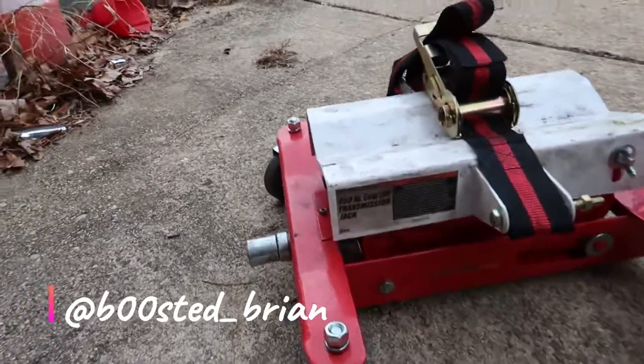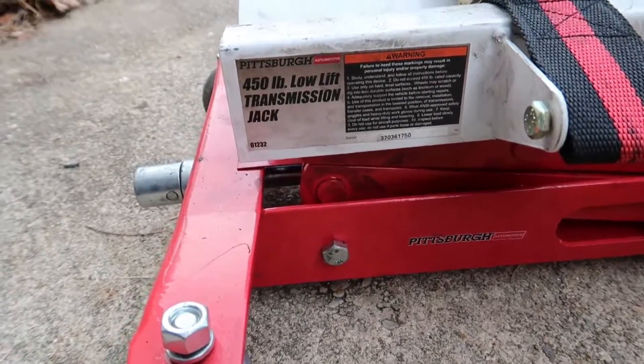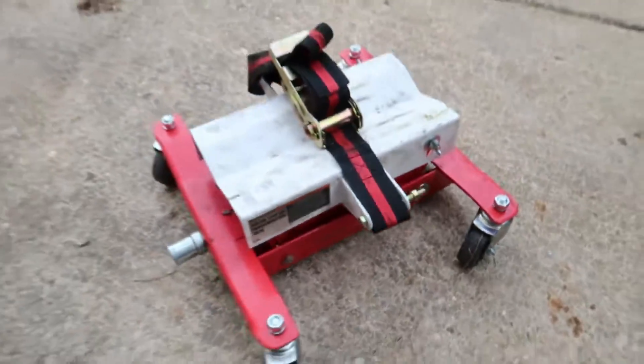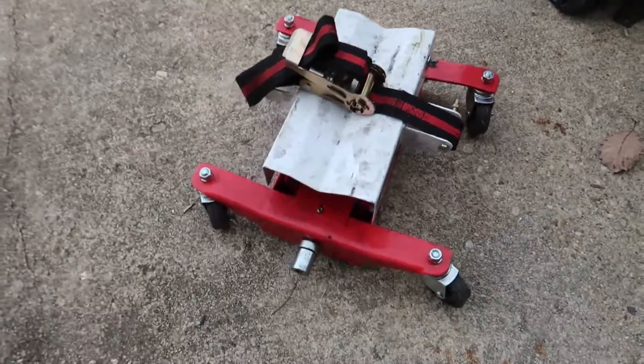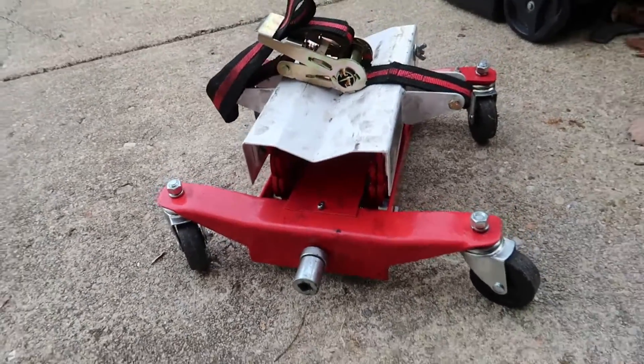What's going on guys, this is just a quick little review of the Harbor Freight 450-pound low-lift transmission jack. What can I say — it's Harbor Freight — it actually wasn't that bad.